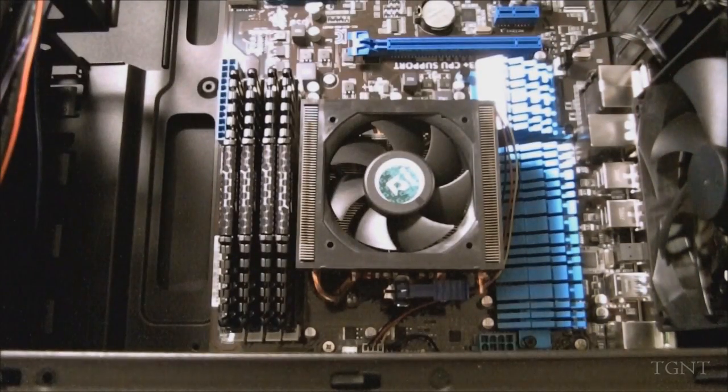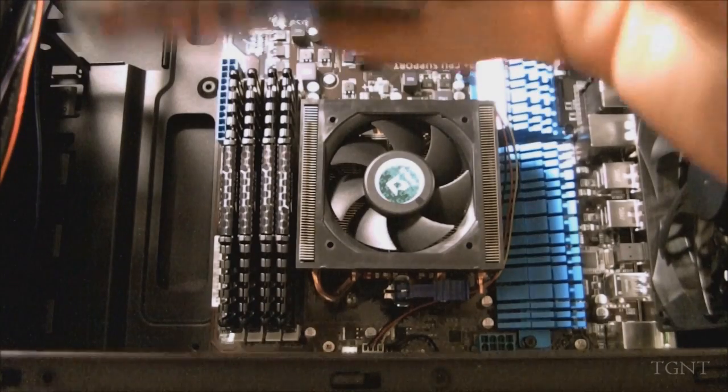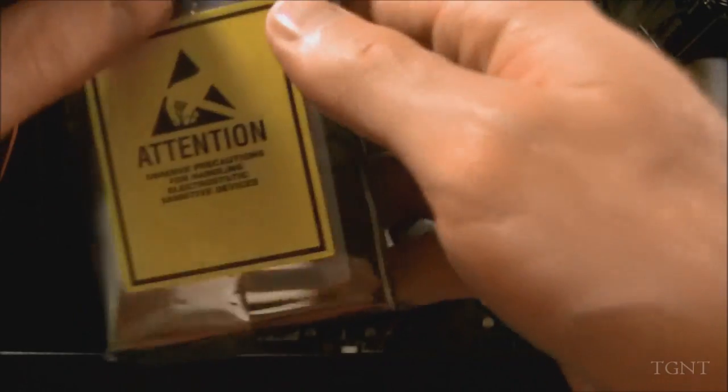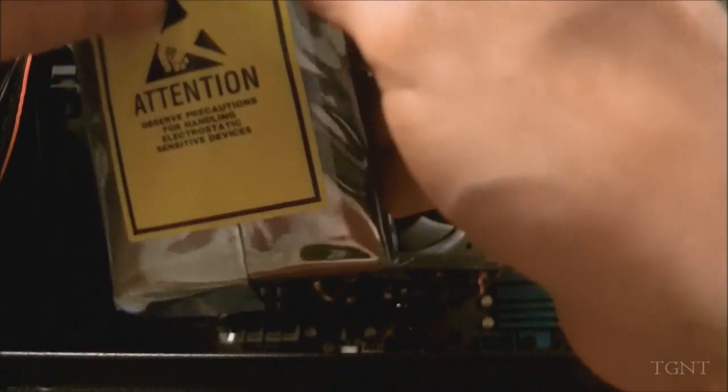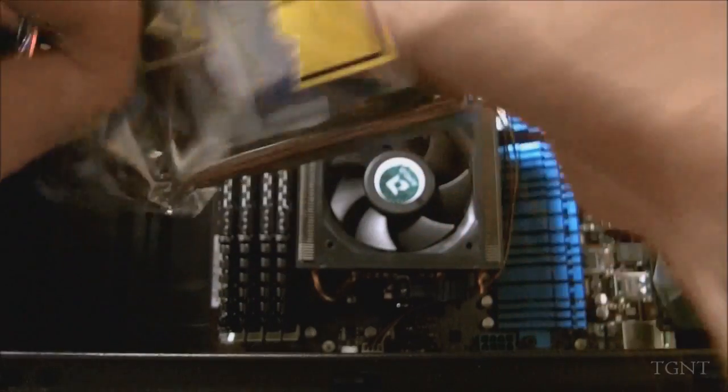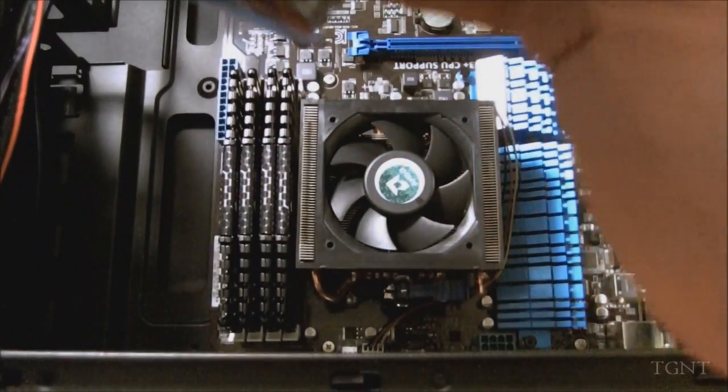Here it is — not very big, no moving parts in solid state drives because they're solid state. It's kind of like a huge flash drive, basically what they are. The packaging says to observe precautions for handling electrostatic sensitive devices. Well, I already stuck my hand into a power surge protector, so I think I know everything you need to know about safety.